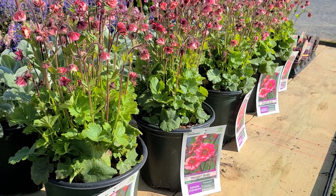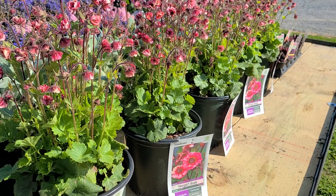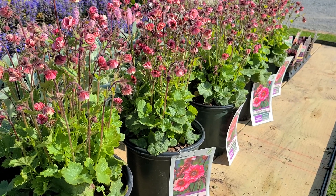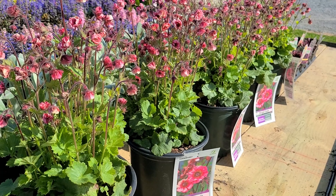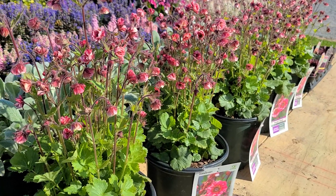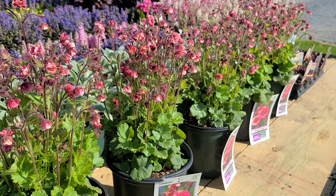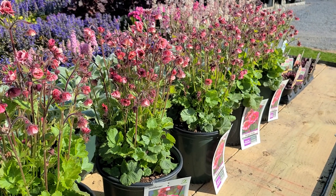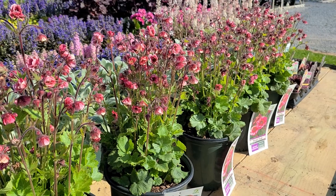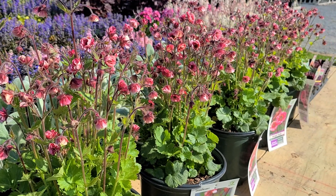Just one little cultural thing to pass on — remember my mother's plant that didn't flower that well? Geums flower better when they're regularly divided. Young, healthy, strong, vigorous plants like these carry lots of flowers. When you have a plant that's formed an established clump in the garden that hasn't been divided for three or four years, the flowering ability decreases. So this is one plant where, once established in the garden, you should split it each spring or fall, plant it elsewhere in the garden, and you'll have more plants as well as keeping it flowering with much more abundance.